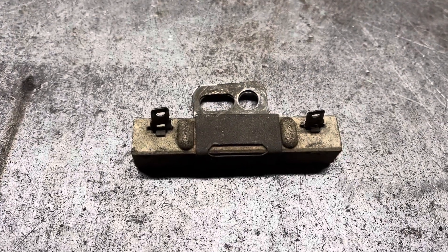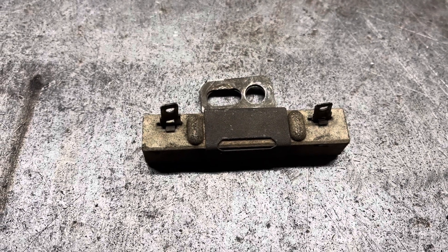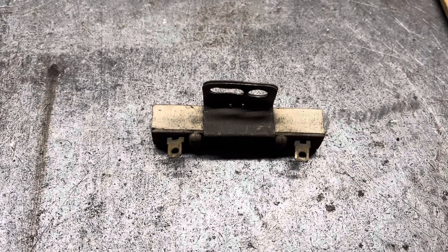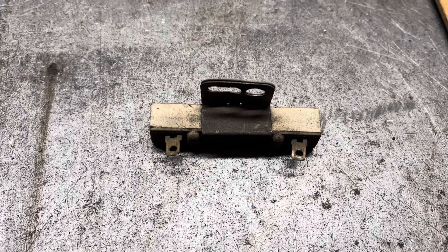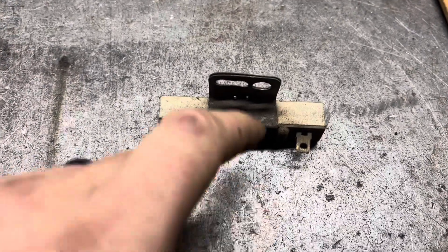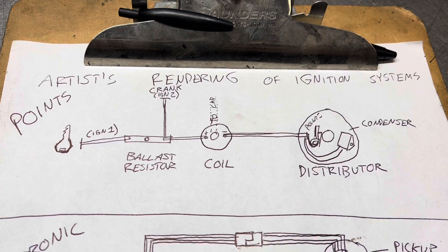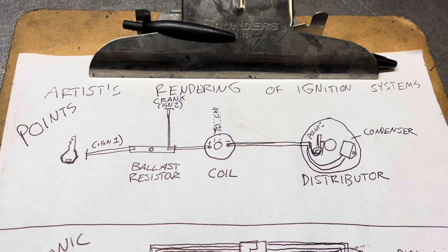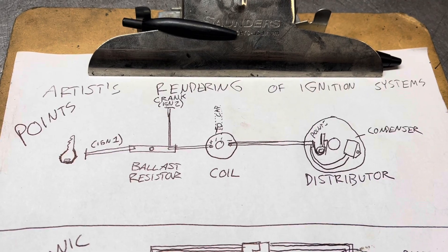This is a two-post Chrysler ballast resistor found in every classic muscle-era Chrysler vehicle. Anytime anyone has any issue at all with one of these vehicles and asks for help on the internet, it is inevitable that someone will chime in and say it's the ballast resistor. And I kind of understand why they say that, because these systems apparently are somewhat mystifying to some people, and the ballast resistor is apparently a relatively mystifying part.